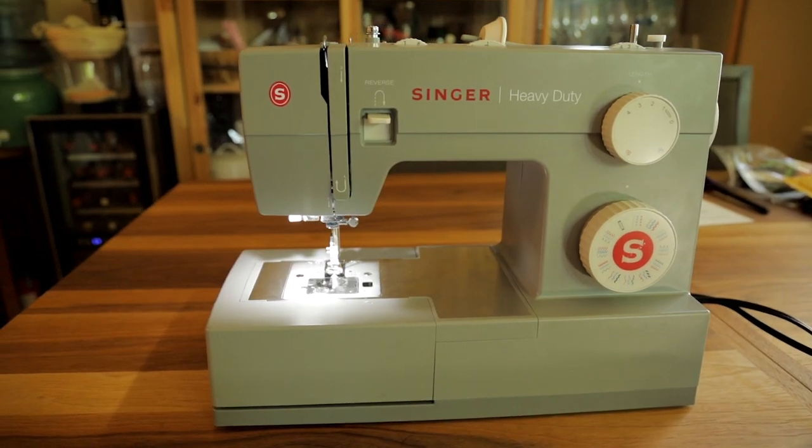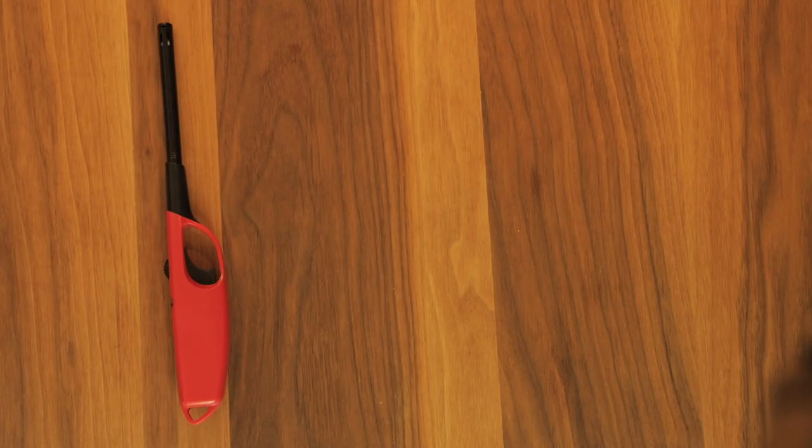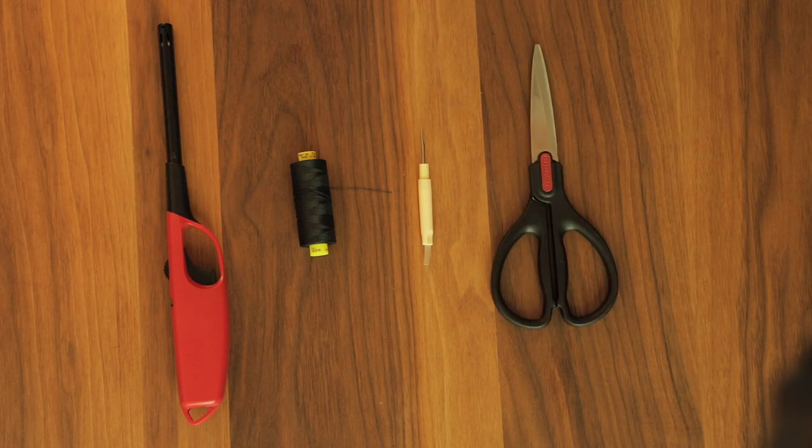The modification is simple and easy and can be completed in just a couple of minutes. For today's project, you're going to need a sewing machine — I used the Singer Heavy Duty, but any machine should work. You're also going to need a lighter, some thread, a seam ripper, and some scissors.